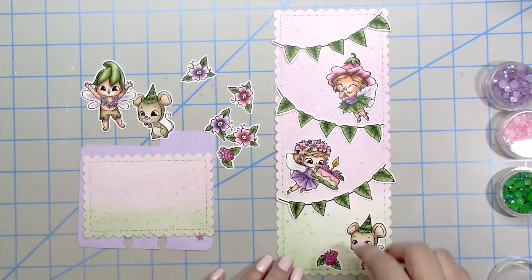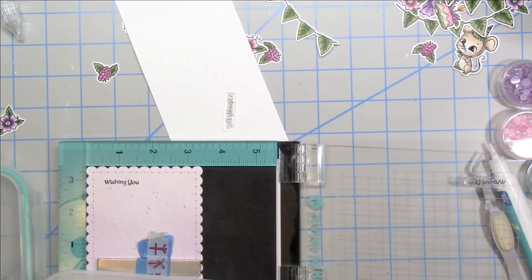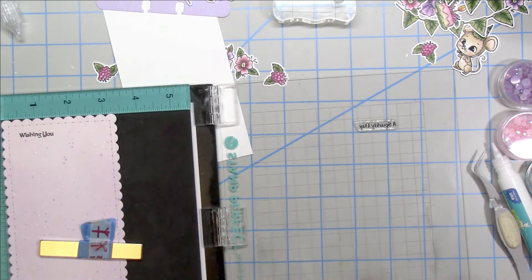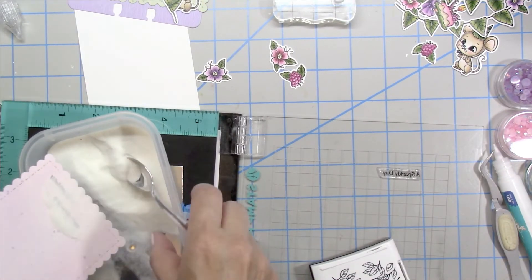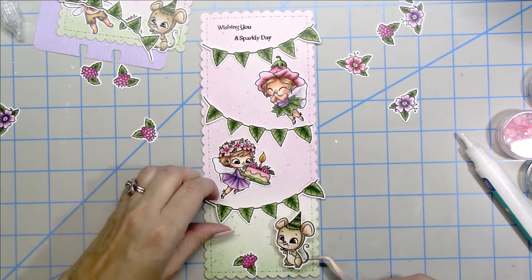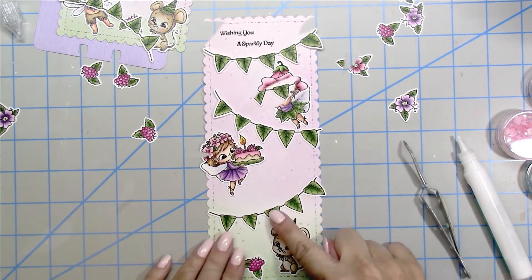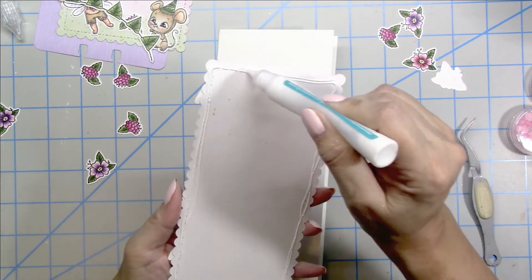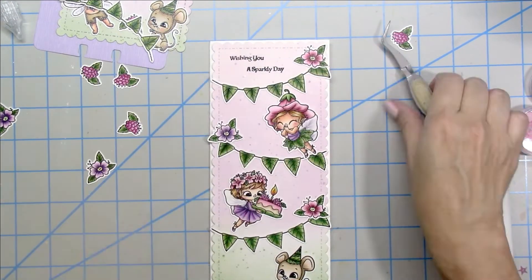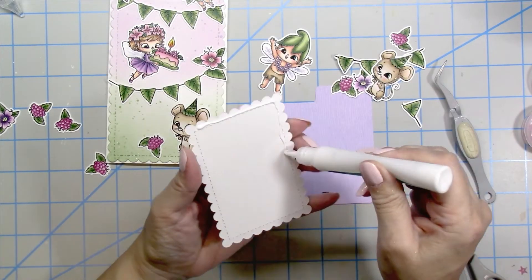Once I get my images arranged, I'll glue them down, but first I stamp my sentiment to make it easier. I stamp the two sentiments using the same Versafine ink and clear embossing powder, then heat-dry with my heat gun to melt that powder. Having the sentiment stamped before the rest of my layers makes it a lot easier. Using liquid glue, I adhere this layer to my slimline card base, then finish gluing down the rest of the images on my card and my little Memory Dex rolodex card.